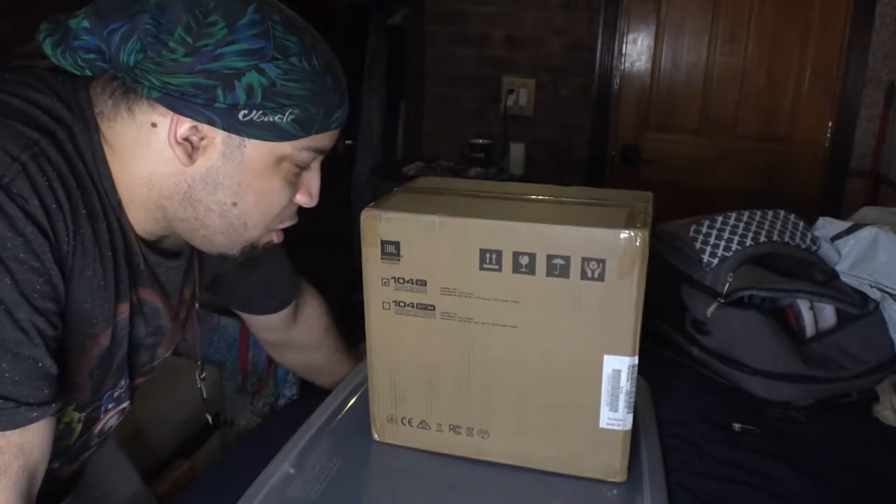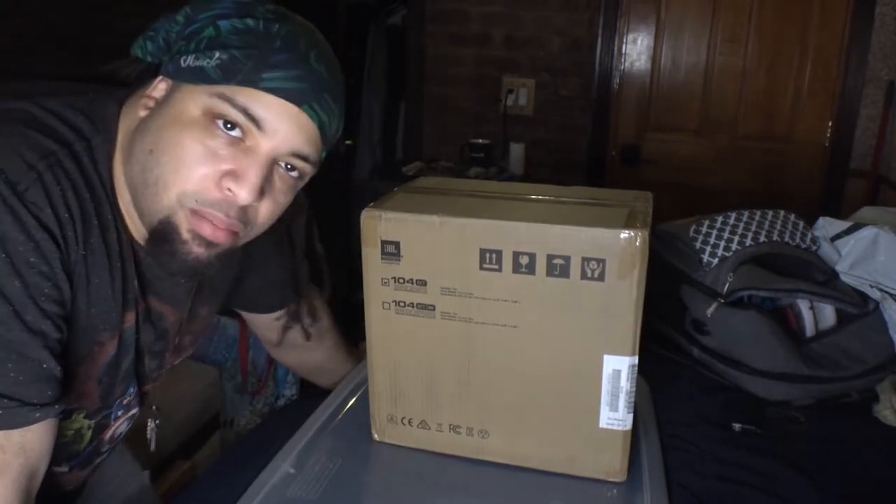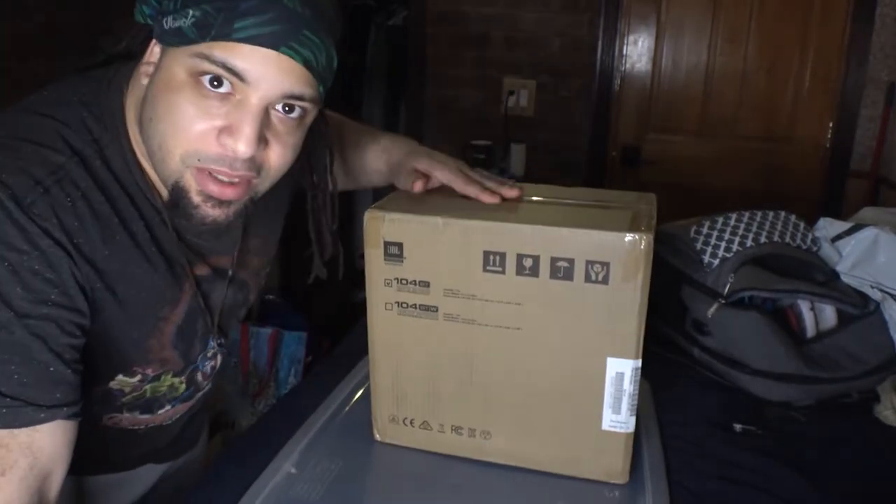So once again this is the JBL 104 — I guess this is the Bluetooth version. So let's see what this baby is about.